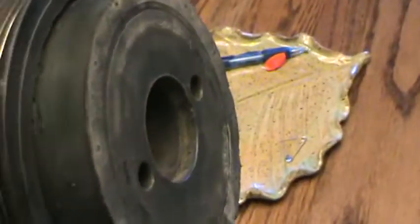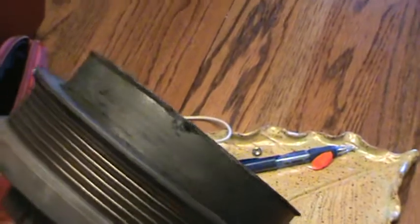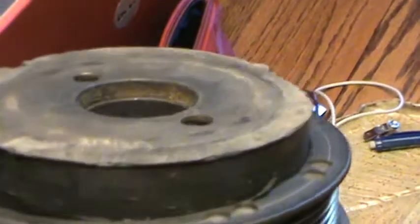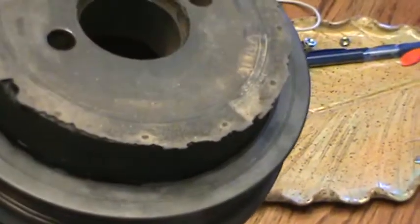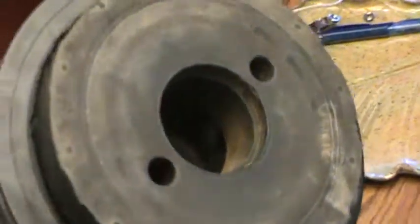Let me pick up the balancer — as you turn it you can see the damage pretty well. There's slight damage and then there's two major places, right here and then right over here.